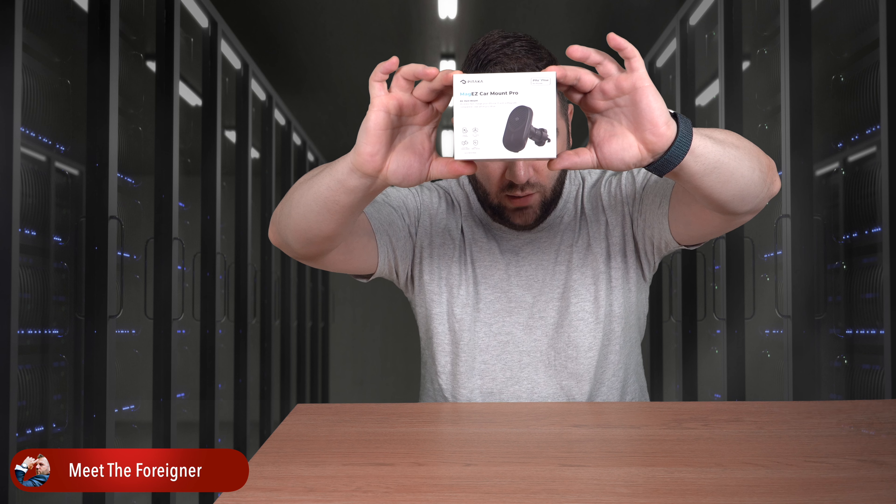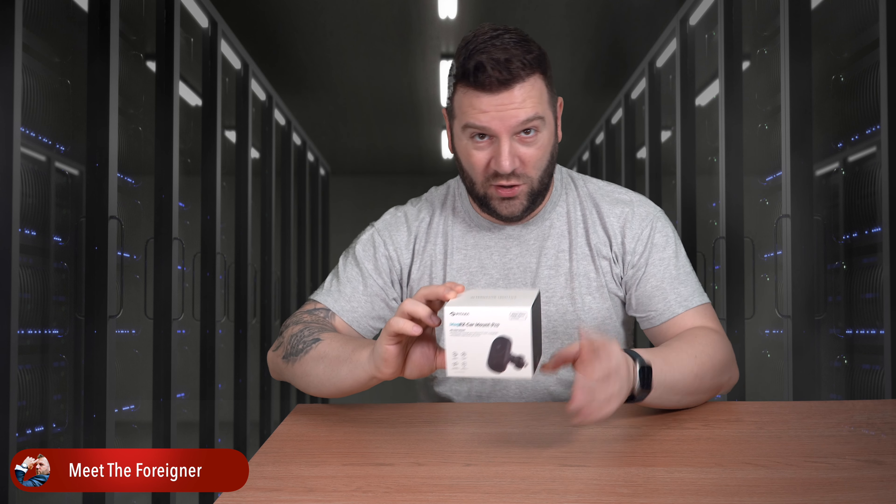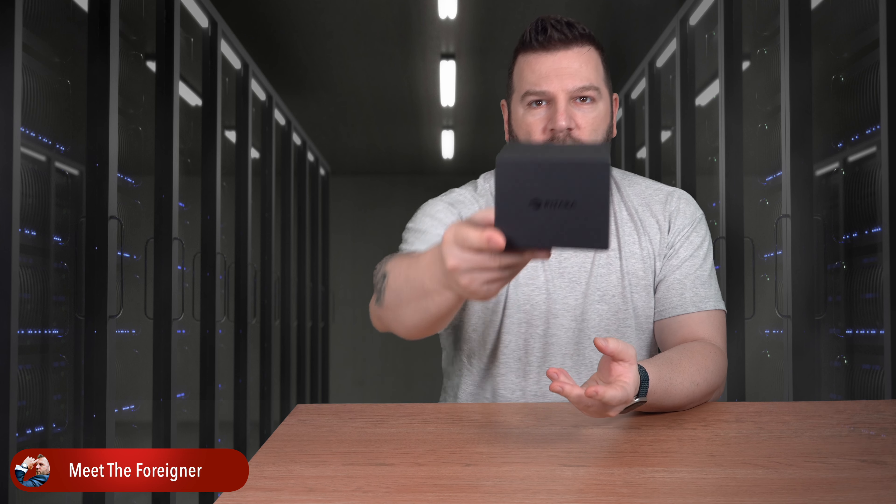The Mag-Easy Car Mount Pro from Pitaka. What does it do? Well if it's a car mount then it will be for your car. If it's from Pitaka then it means it is cool — the usual fine design that Pitaka has accustomed us with.